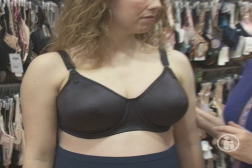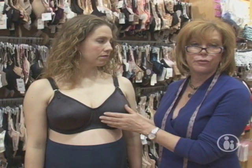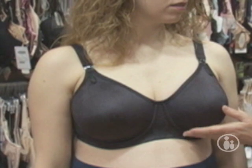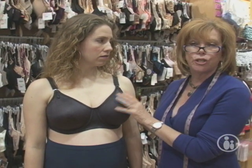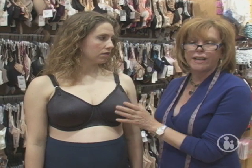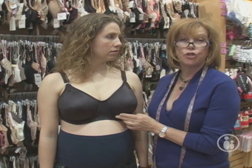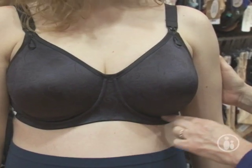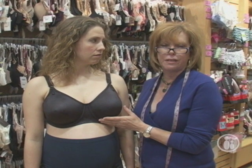Ladies, you do not want to buy nursing bras when you're three or four months pregnant because they're not going to last until you're ready to nurse, and your breasts are going to get bigger. You want to save your nursing bras for when you're actually nursing, so get them in your eighth month. When you first buy your nursing bras, you should buy five — sometimes you'll wear two or three bras in one day, especially in the beginning of nursing.